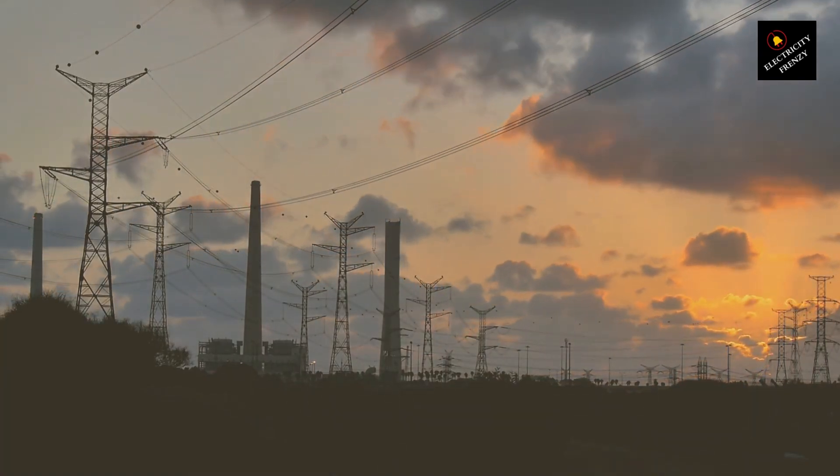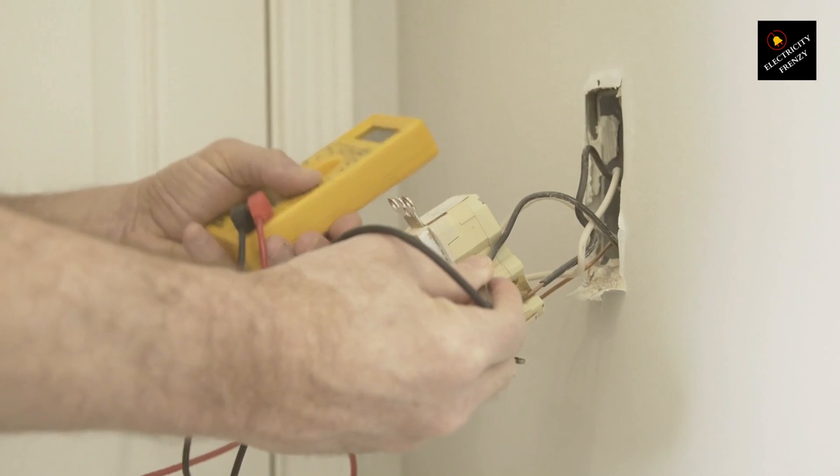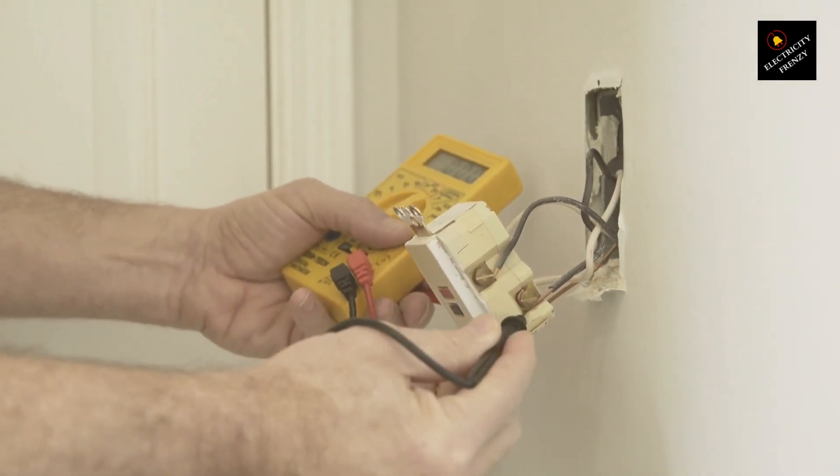Why doesn't a three-phase motor need a neutral? If you've worked with three-phase motors, you've probably noticed that they don't have a neutral connection. Unlike residential or commercial wiring, where neutral is essential, three-phase motors operate just fine without it. Let's break down why.